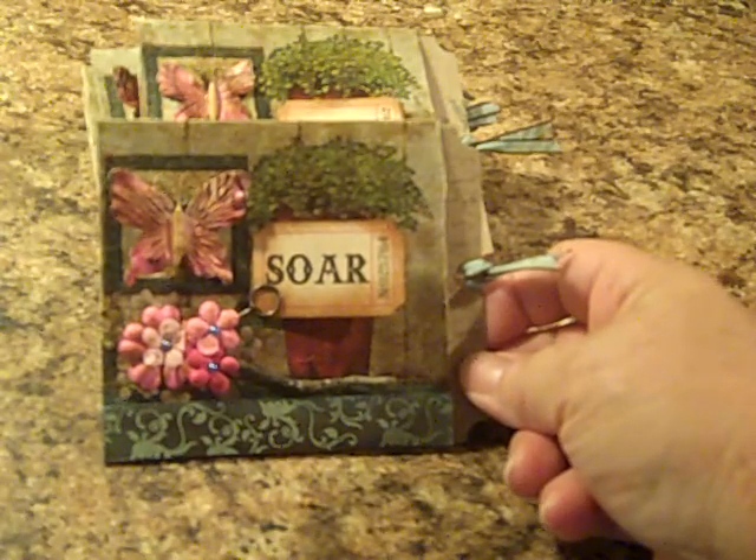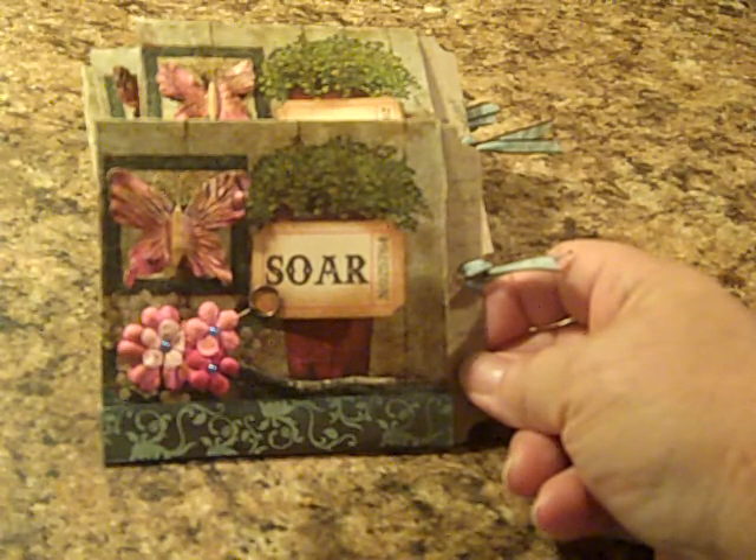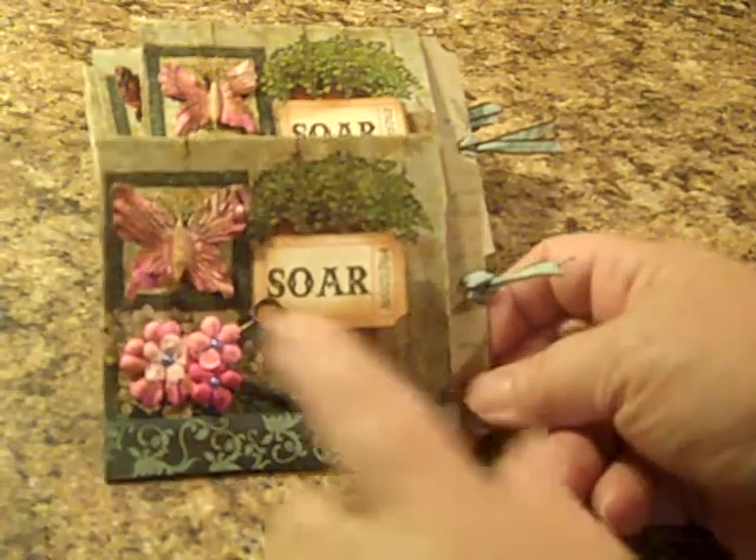That's the front. The requirements were also that you had to have a ticket, a pin, and at least two elements on each side of the page — that could be ribbon, bling, flowers, etc.